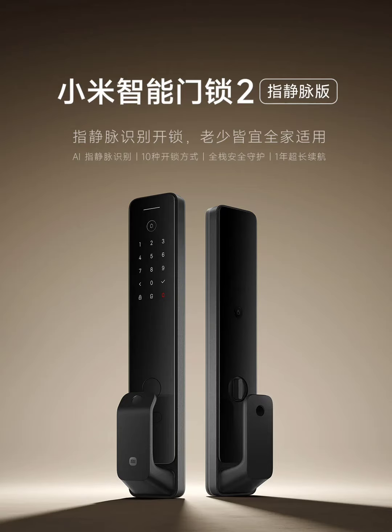Xiaomi's latest smart door lock, called the Xiaomi Smart Door Lock two-finger vane version, ditches fingerprints for a futuristic security solution: finger vane recognition. This tech promises even greater security than fingerprint scanners, with an error rate touted to be 10 times lower.